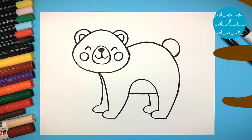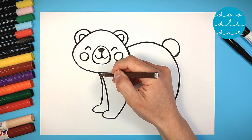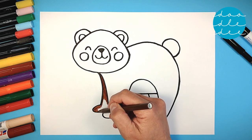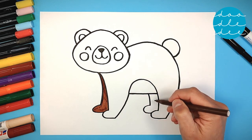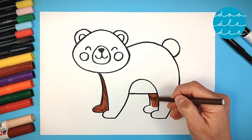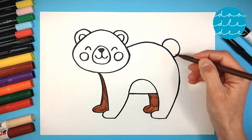Let's color our bear — brown first. Dark brown for the two legs behind. Take your time to color your bear. Dark brown for the cute tail too!